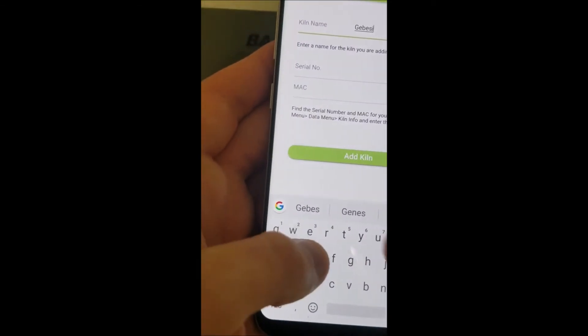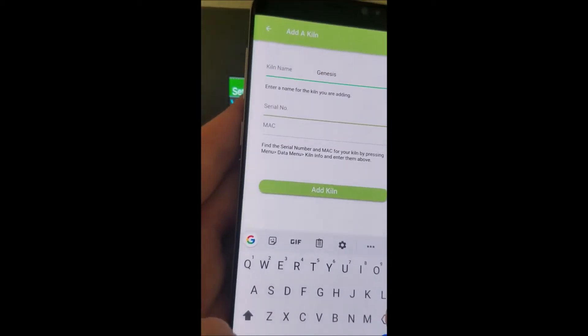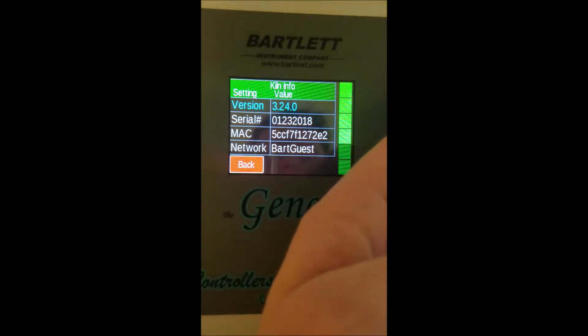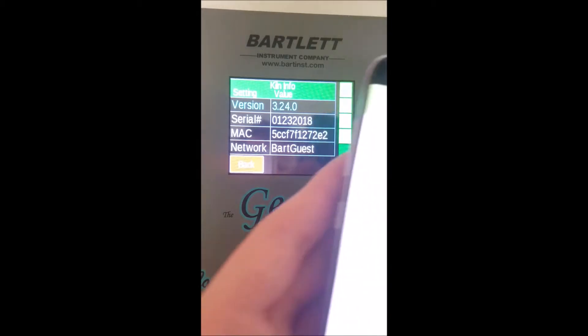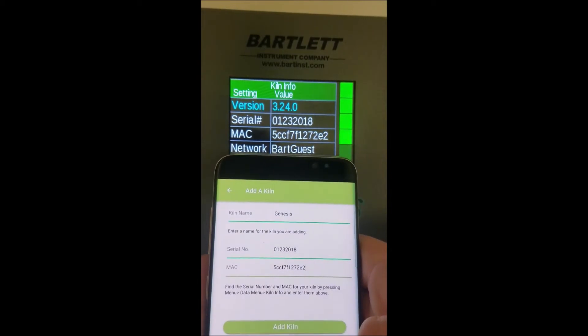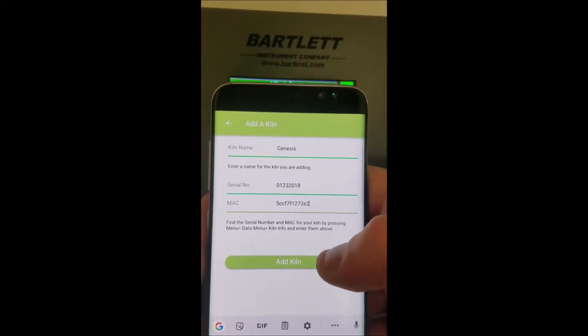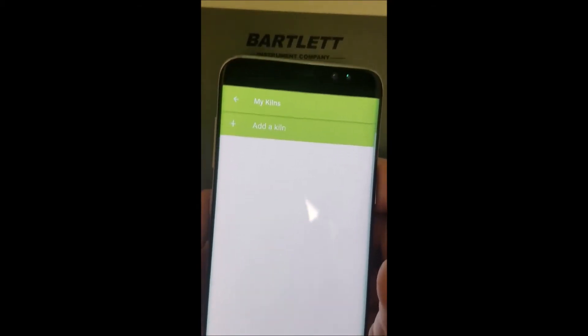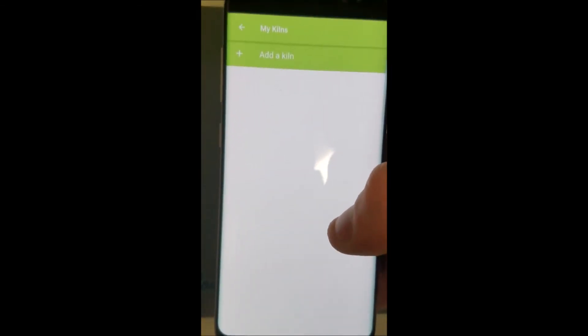So go back to the app. You can name the kiln whatever you want — I'm just going to use the generic name 'Genesis.' Then type in the serial number and MAC address from the controller. Once you've got the information entered correctly, go ahead and press 'Add Kiln' and the kiln should show up.